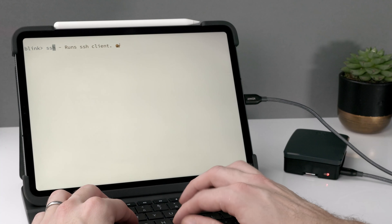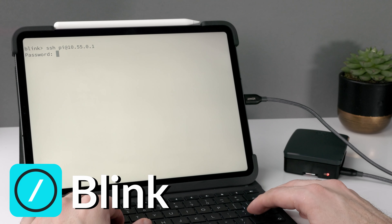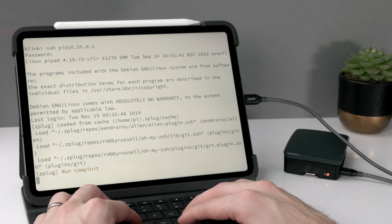My primary use case with the Raspberry Pi is coding. I have basically every coding tool I need installed on it — Ruby, Python, Rust, Haskell — everything I'm doing in my coding work is installed on the Raspberry Pi. I connect to it using the Blink SSH client with that fixed IP address of 10.55.0.1, and it works really, really easily.